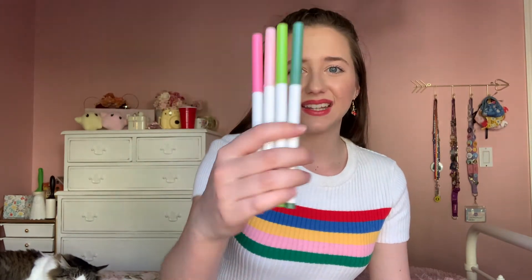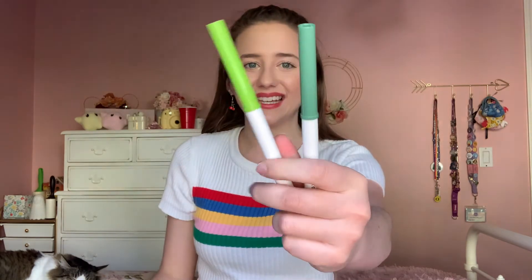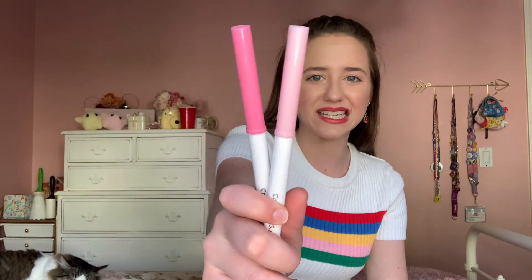Next I have my Crayola Super Tips for the month — these are the four colors I'm using. I have a cactus theme, so these colors look like what's on the cactus, and these are the other little accents and flowers that are on the cacti. I think they're really cute and they all go together really well.